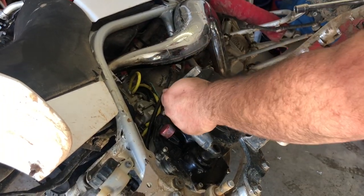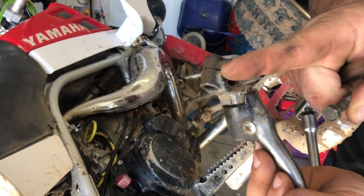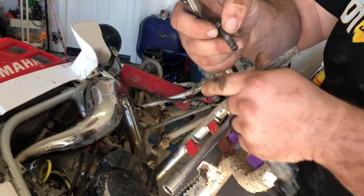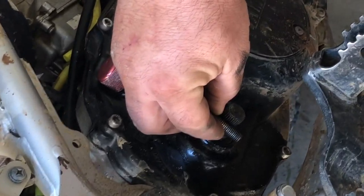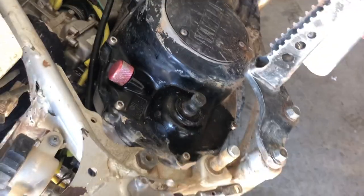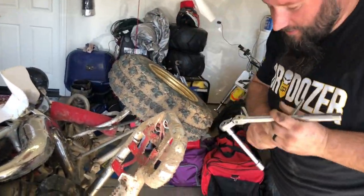Now the kicker should just slide right off. If it doesn't, you can put a screwdriver in here and pry it. The reason the bolt has to come all the way out is there's a little groove here — see that? The bolt sits in there, so if you don't get it all the way out it's not going to come out. Put the bolt back on your kicker so you don't lose it.